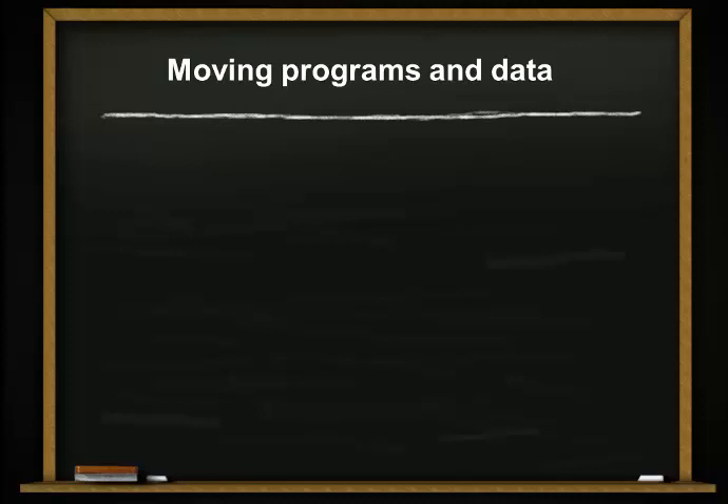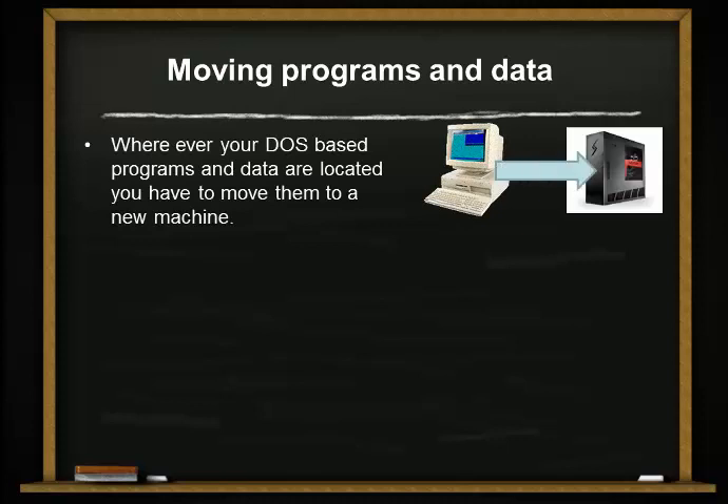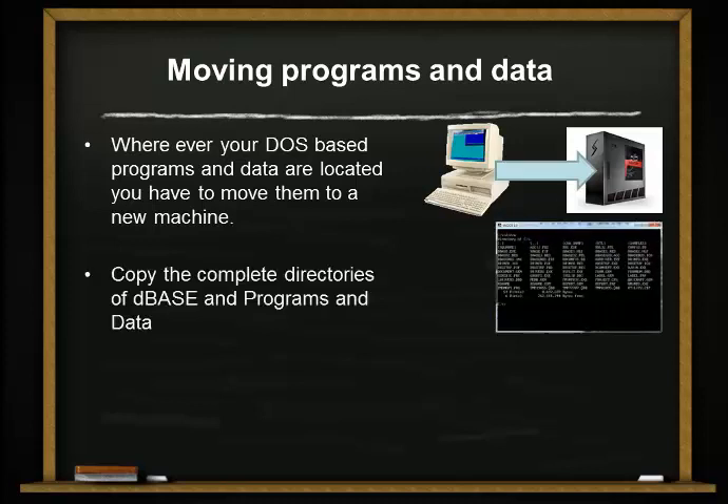Step 1: move your programs and data. The first step you have to do is move your programs and data. Wherever your DOS-based programs, data, and applications are located on one machine, you have to move them to a new machine. Copy the complete directories of DBase and programs and data. If you have them in different locations and partitions, try to put it all together under one directory — that would be excellent.